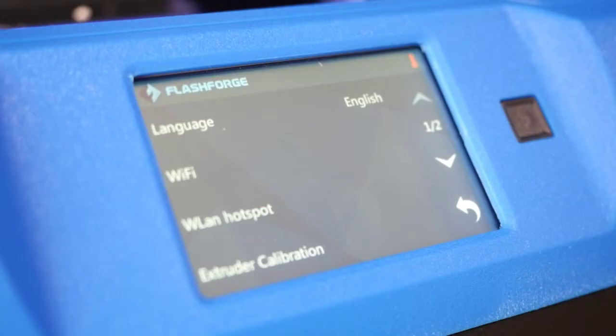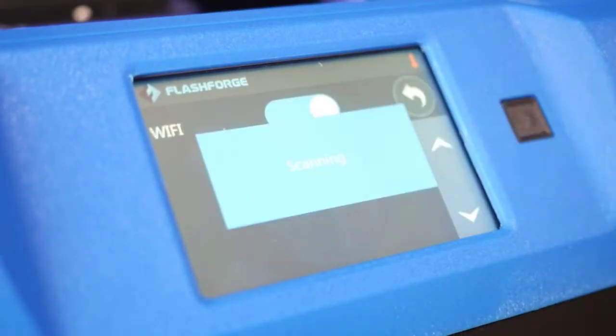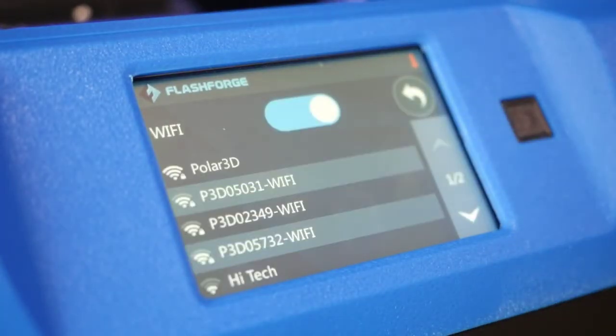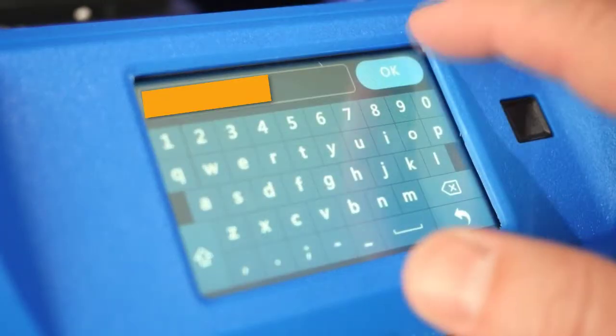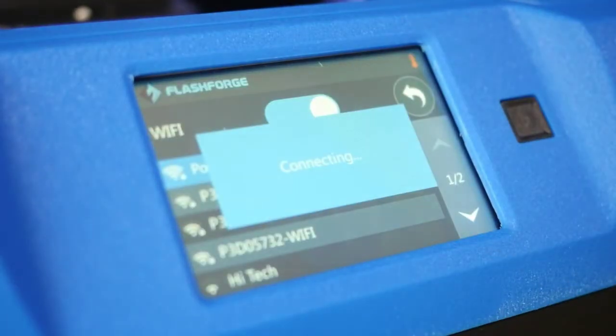Start by going into the Settings menu and clicking Wi-Fi. Choose your network from the list of available networks. From there, enter your network password and click OK to connect.